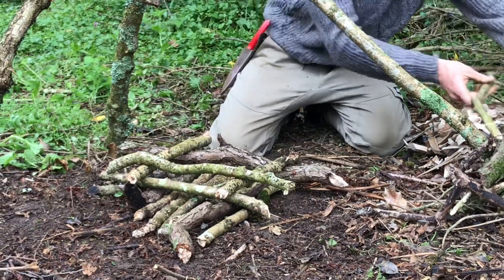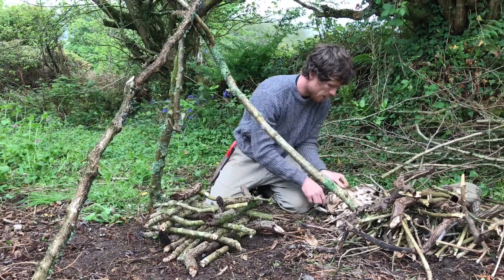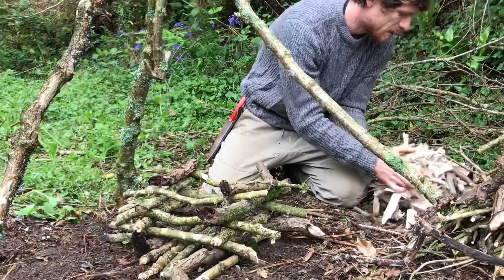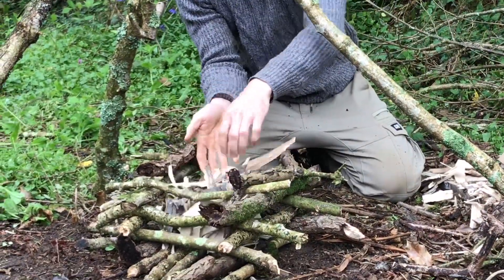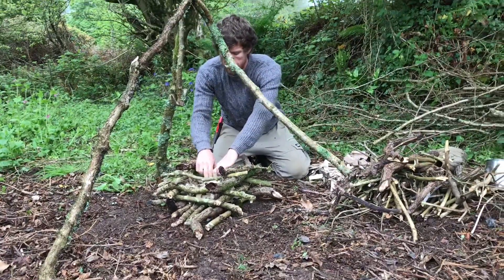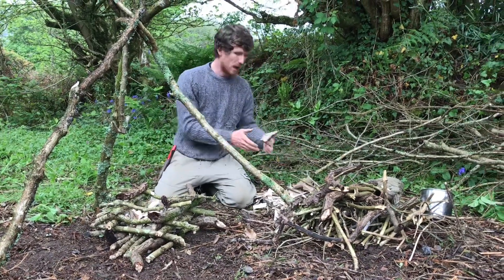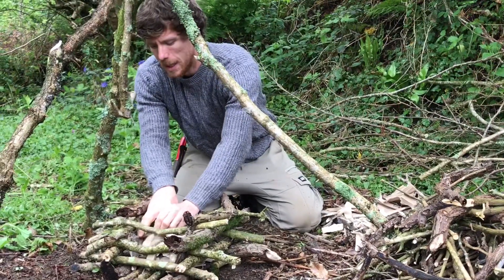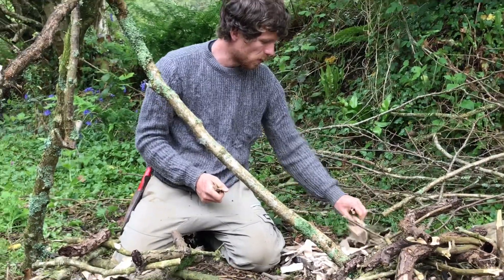Then I place my tinder in the center — this is a piece of dry oak and I've just taken an axe to the side of it and chiseled off bits from the side. I'm also going to put a little bit of cardboard in there because the cardboard will catch light easily — really just make use of what you've got on hand.